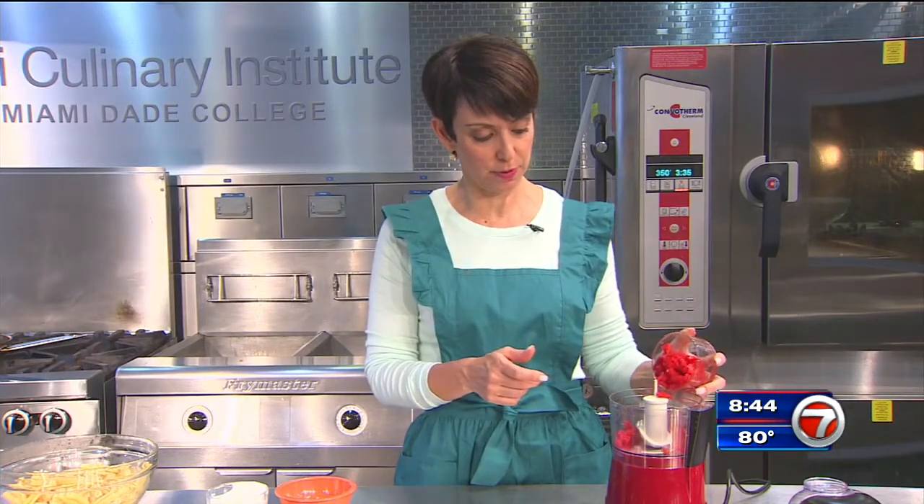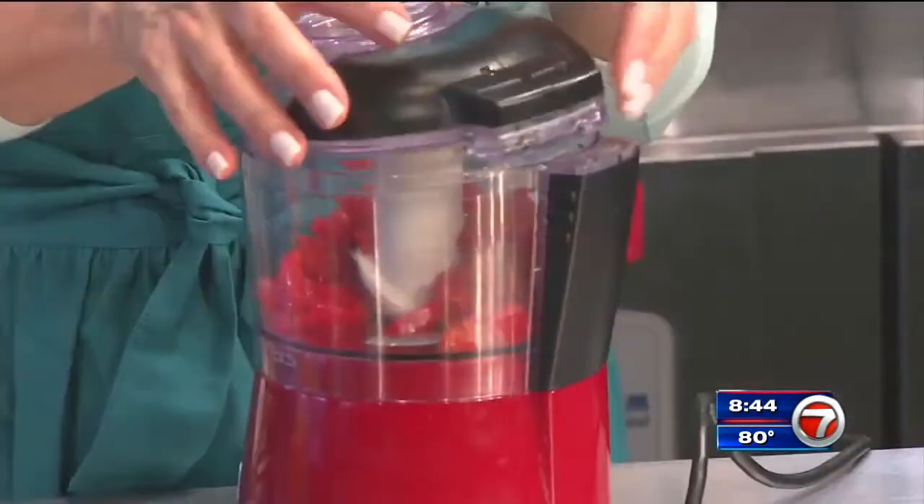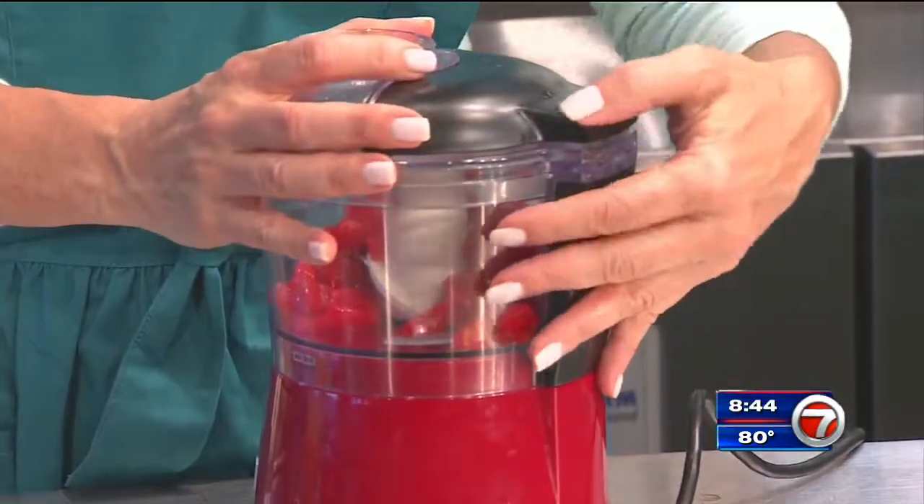This is some roasted red pepper that came right out of a jar — very easy. There's two in here. I just chopped them up a little bit, and now I'm going to put them in my food processor to get them really chopped down, because this is going to be our sauce.